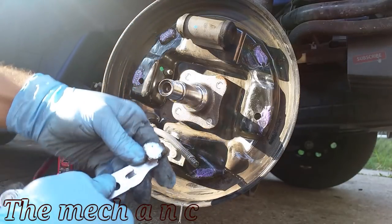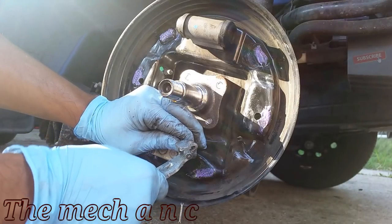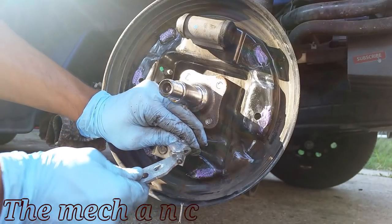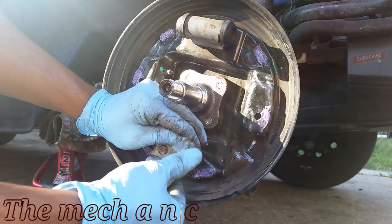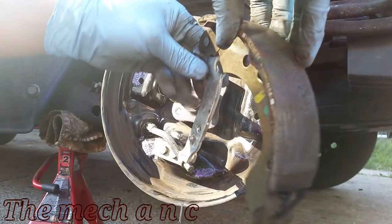The first component to go back on is the brake shoe that has the emergency brake cable bracket on it. All you have to do is pull back on the spring that's on the cable — it gives you plenty of slack to put the cable over that bracket.